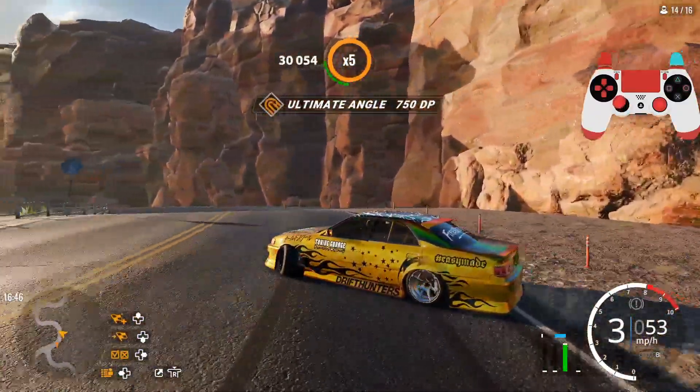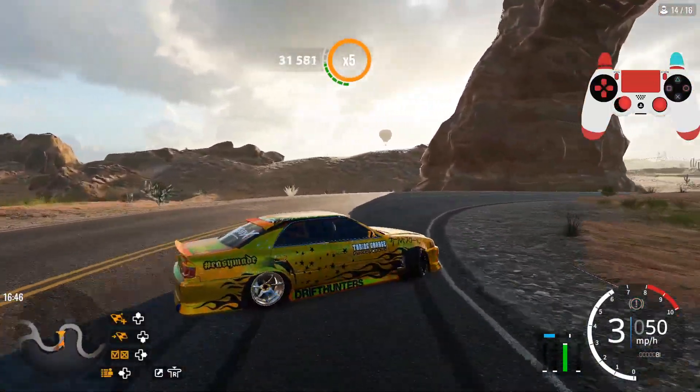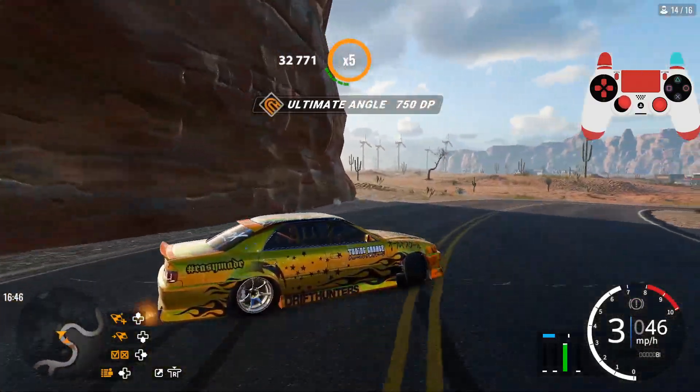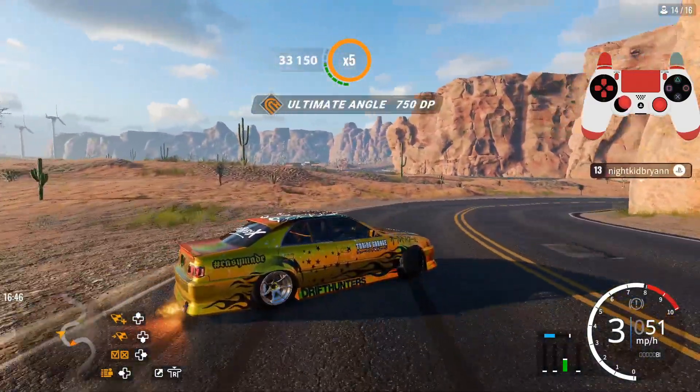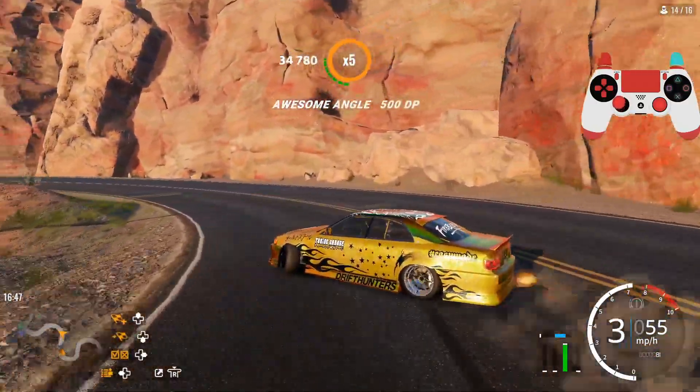That was a near miss. See, that's why I have collisions off — if I had it on there's a possibility he could have hit me and that would have ruined the whole vibe. Good play on my part. Okay, these dudes are going backwards on the track — nice.